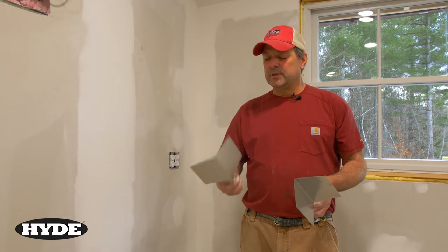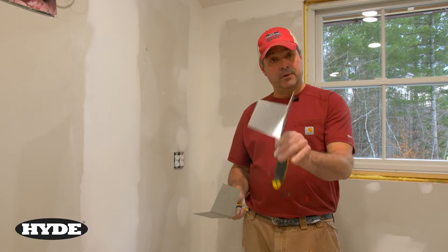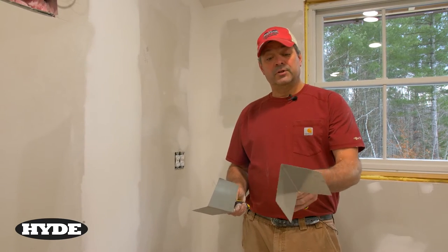Today we're going to take a look at two tools made by Hyde for finishing inside and outside corners when you're drywalling. This is the inside corner finisher and the outside corner finisher.